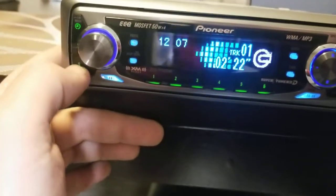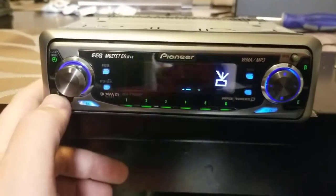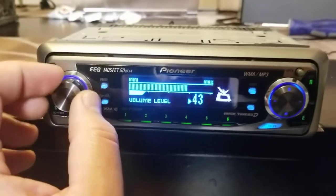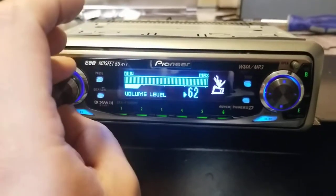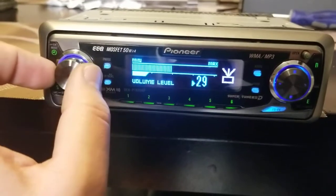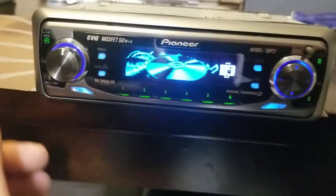Over here is the source button, so I'll change it to the tuner. I don't have an antenna, so you can't really test it out, but you can hear the static coming in. The knob rotates really nicely — really good feel to it. Okay, back to the CD.